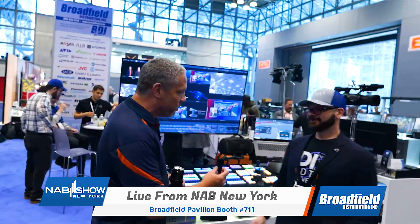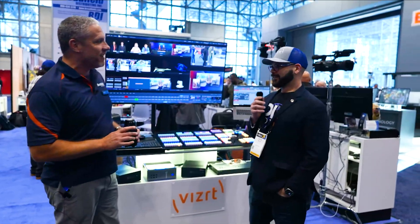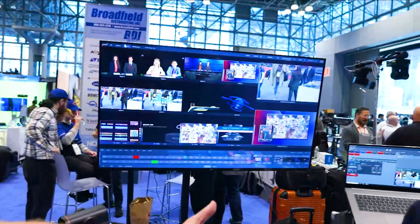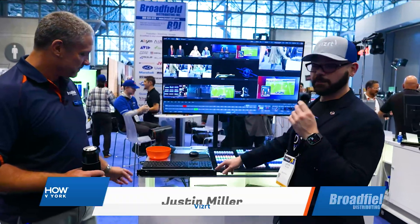Welcome to the BizRT booth, where we have one of the first live demos on US soil of the TriCaster Vision — your brand new flagship. The TriCaster Vision is available in two different hardware formats: the 1RU HP server, and the Z8 desktop tower format. This is the first time we're giving you the flexibility to dictate what type of SDI IO goes into the box.